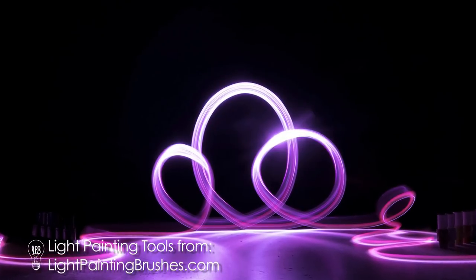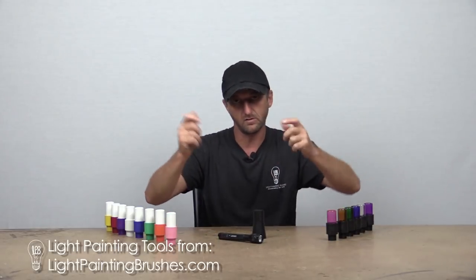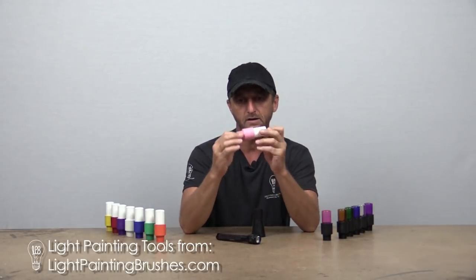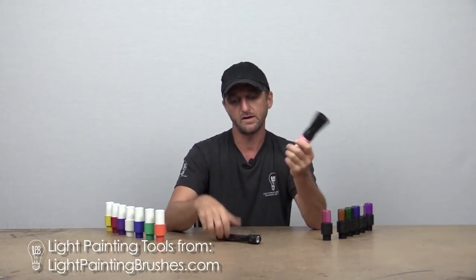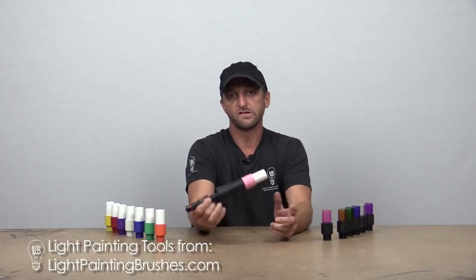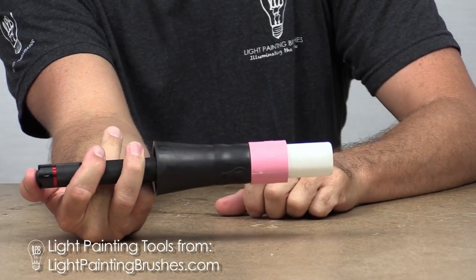What I'm going to do today is write out the word 'light' and do a few abstract images showing the difference in texture of each. The first one is going to be light writing. I'm using the pink opaque light writer attached to the universal connector, as always, and the Coast G26 flashlight. This is how I hold the light when creating a light drawing or light writing using this particular flashlight, with the on/off button on the back.